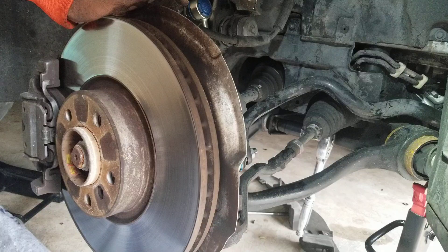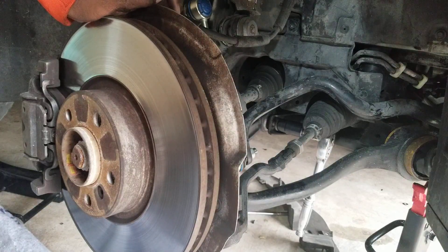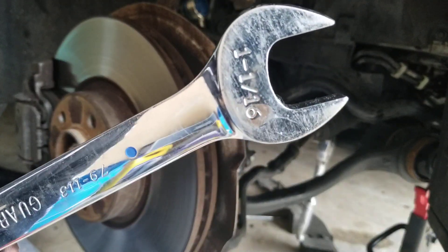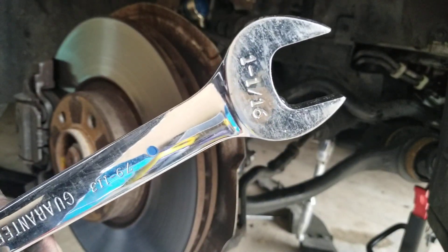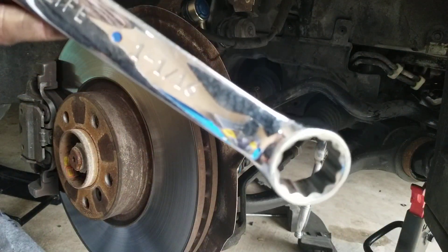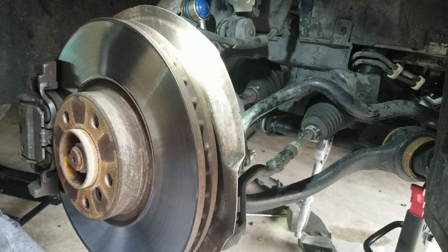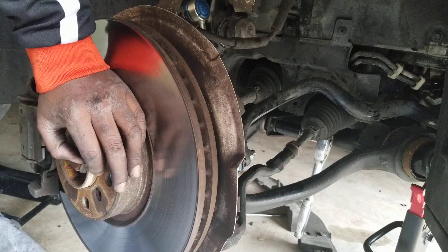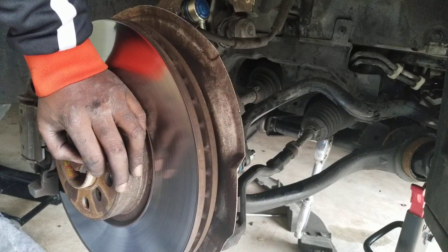First remove the plastic cover, which gives you access to the rear bolt and nut for the control arm. That rear bolt is a size 22, and then the front one is a 21. For the one that sits on the wheel assembly, you want to use a 1-1/16 — that's the perfect tool for that one. Then go ahead and remove it and we'll see how it helps resolve the problem.